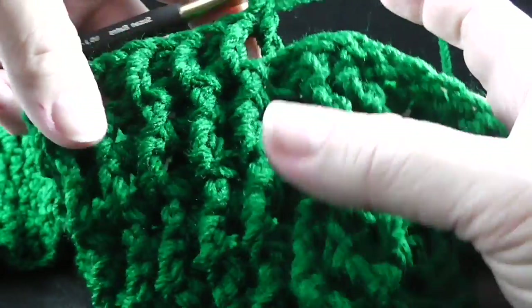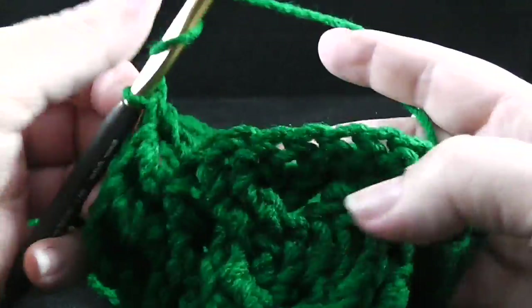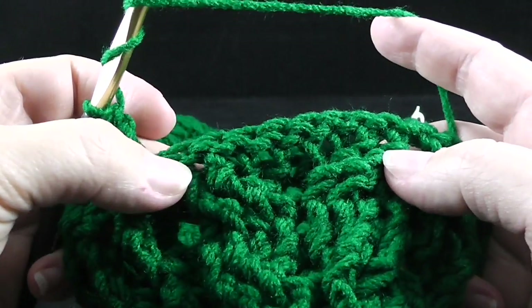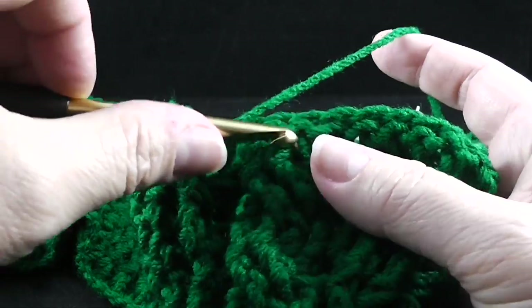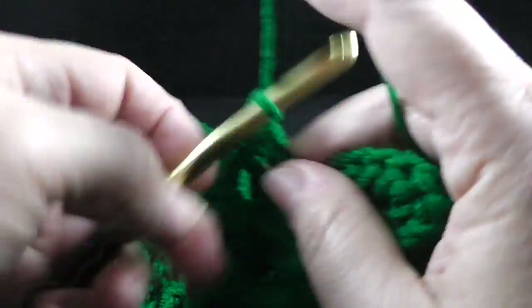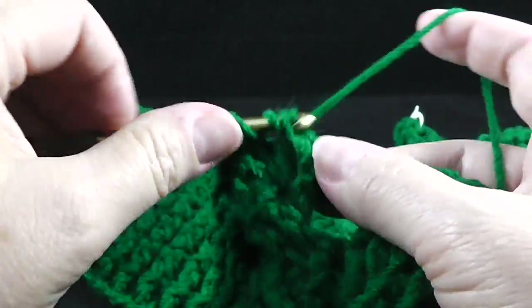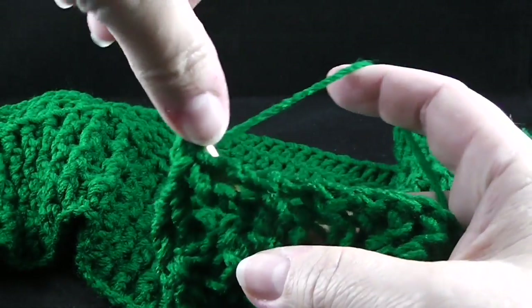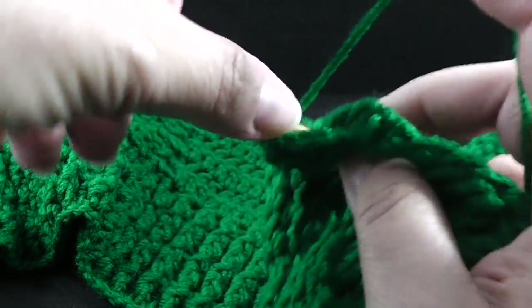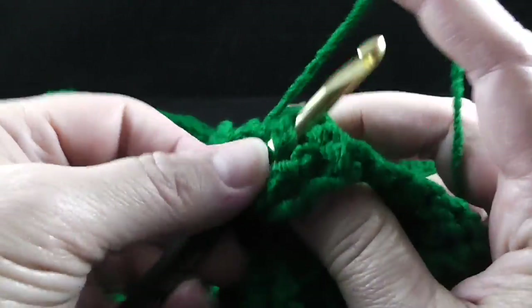After those first 10 stitches with the ribbing, we are going to do the cabling section. We start with the wheat cable. We skip these first two stitches, we work front post trebles in the next two. Now working behind these stitches just worked, we're going to front post treble in the two stitches that we just skipped.